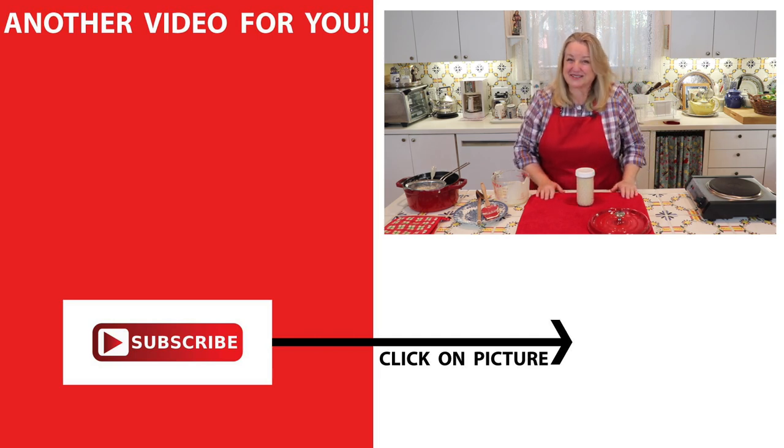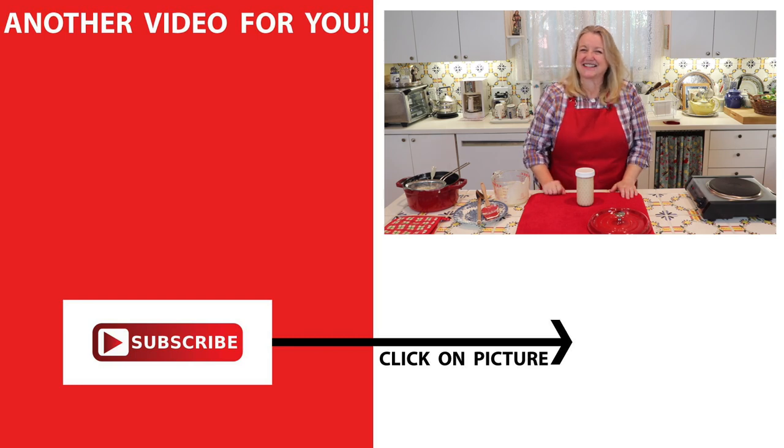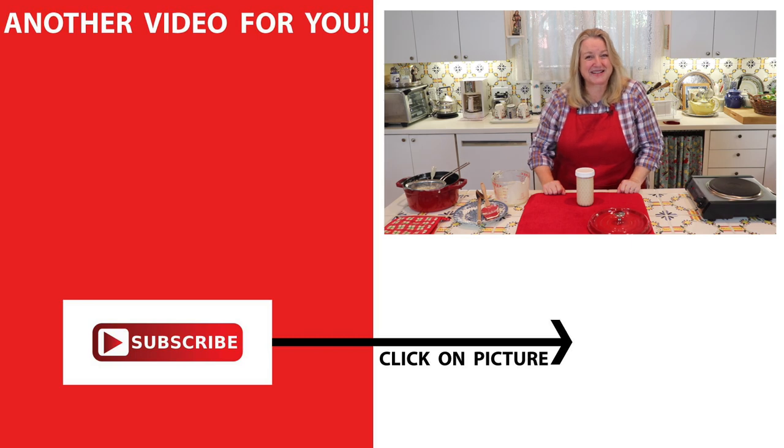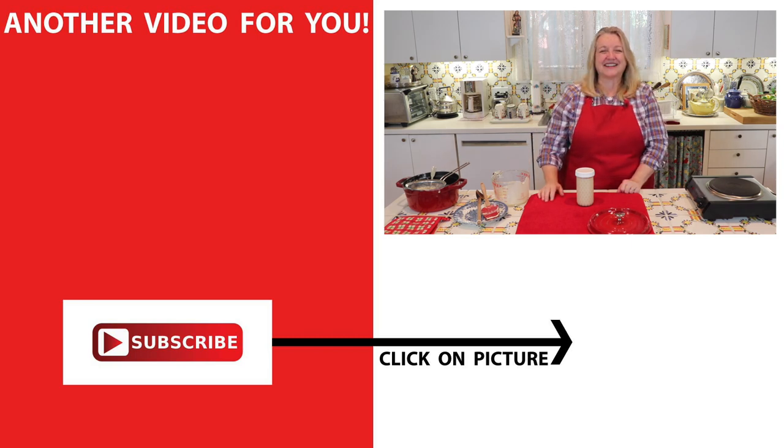If you'd like to learn more about traditional cooking, consider subscribing to my channel. And if you'd like to learn about making more homemade pantry staples, click on this video over here and I'll see you in my Texas Hill Country kitchen. Love and God bless.